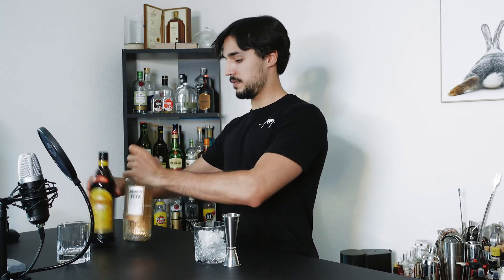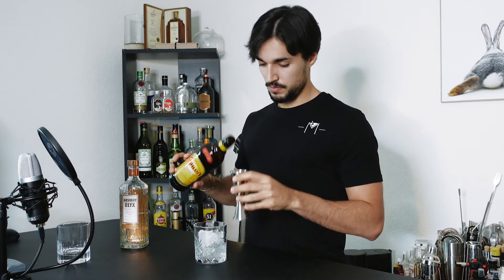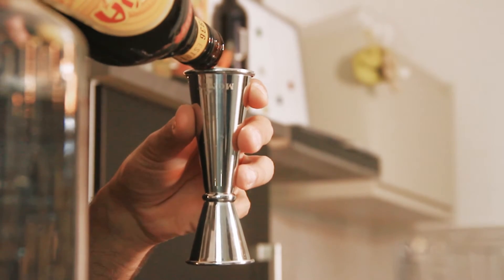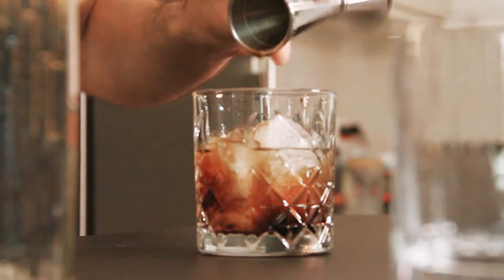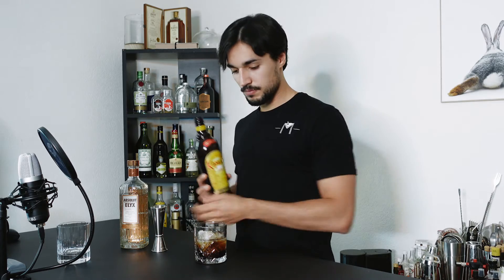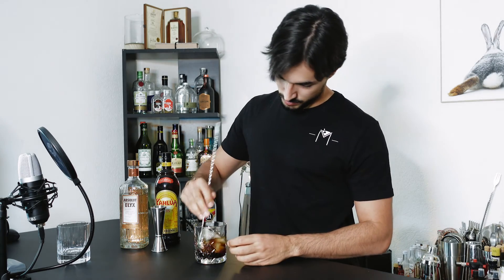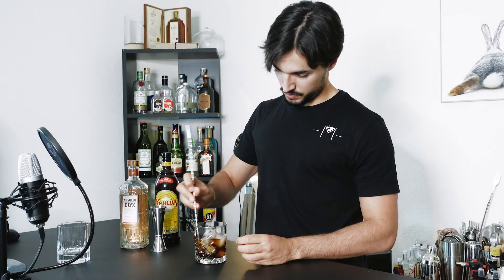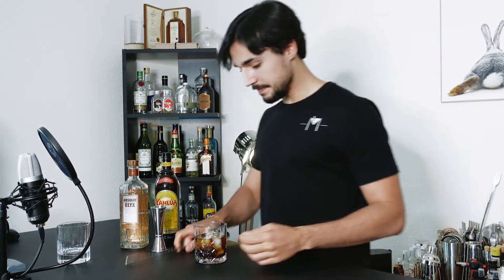And one part Kahlúa — one ounce. That's basically it. You give it a little stir, and that's it. The Black Russian.